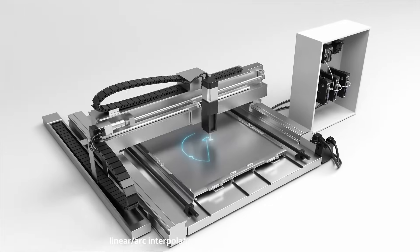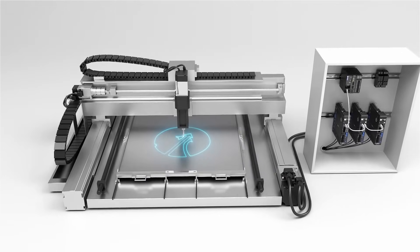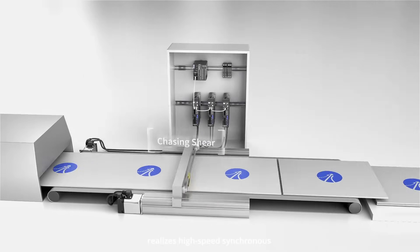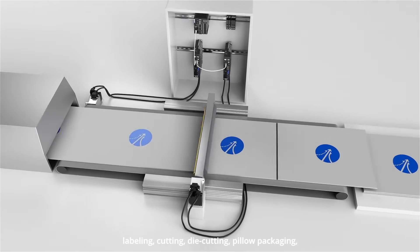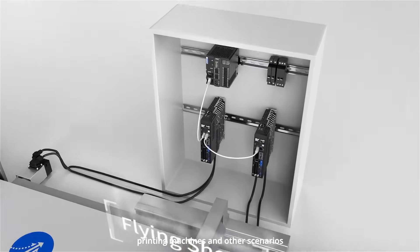The 3-axis platform supports linear arc interpolation and continuous interpolation, applied in many scenarios. Flying and chasing shear function realizes high-speed synchronous e-cam control, and can be used in filling, labeling, cutting, die cutting, pillow packaging, printing machines, and other scenarios.